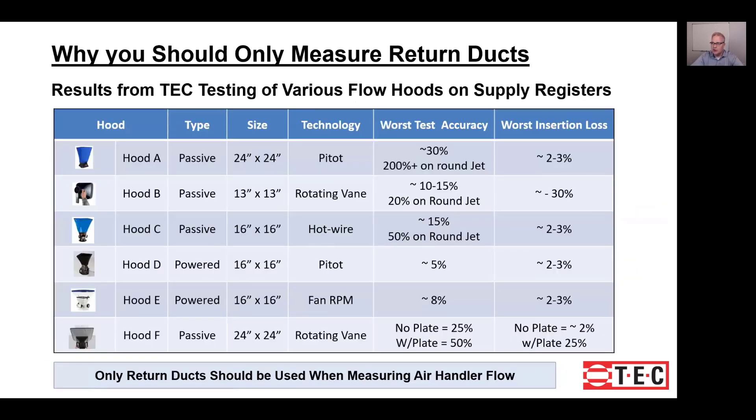The results are as follows. The important column is the accuracy column, the second one from the right. The passive hoods — the top three and the bottom one — really did not have good accuracy. As soon as you start seeing double-digit accuracy numbers, you have to ask yourself if that's going to be acceptable for what you're trying to measure. If you're using hoods with these accuracy numbers and trying to add up the registers to get a total system airflow, you could be left with some pretty large errors.